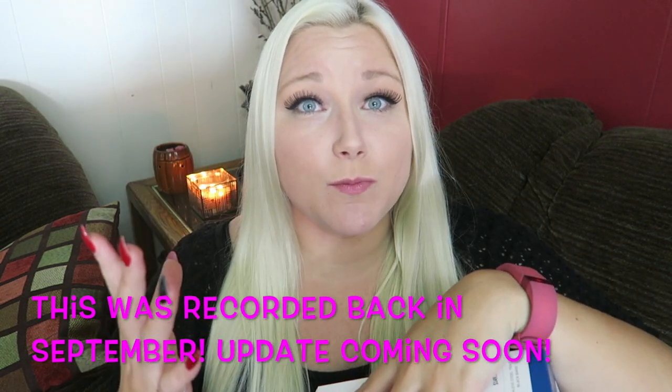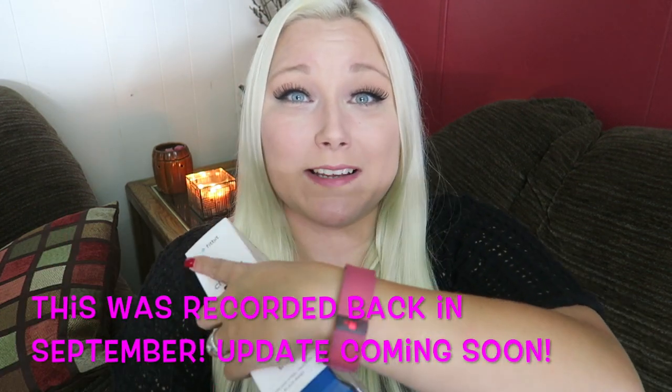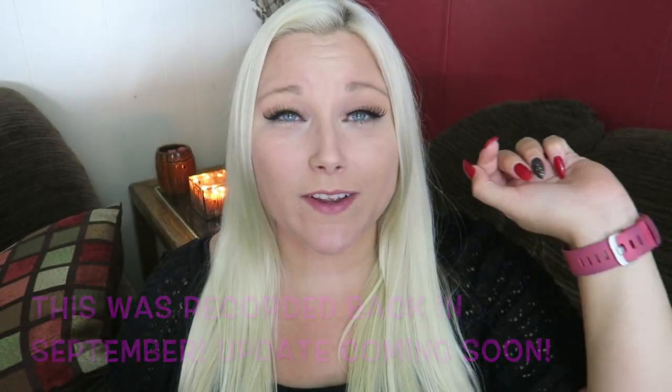I had a purple one and I loved it so much. I said I was going to do an update video and I never actually came back and did one, but I did get it in pink because I loved it so much. And then this pink just got so dirty — somebody asked me if I tie-dyed my Fitbit. No, it's just dirty.